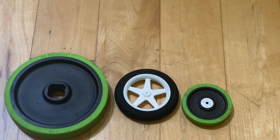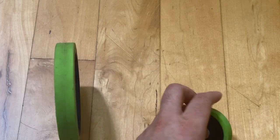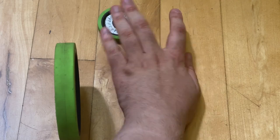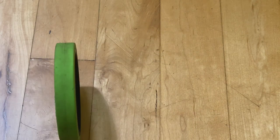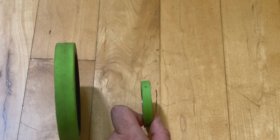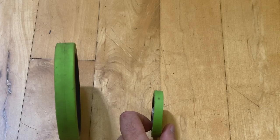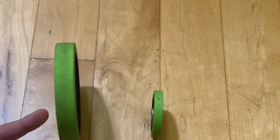The final thing we're going to talk about is the thickness and grip of your wheels. Looking at these two green wheels, the smaller one has a thickness roughly half that of the larger one. When it comes to stability, the smaller wheel has less stability because there is less contact between the wheel and the ground. So if you want your wheels to be more stable and make your car go straighter, you'll want to opt for something with a larger thickness.